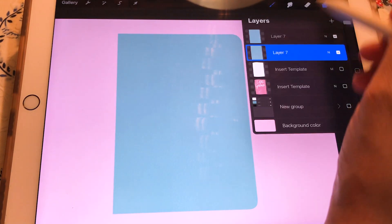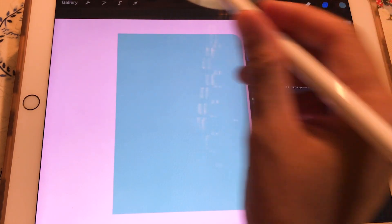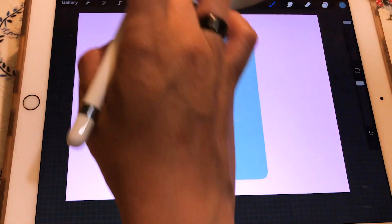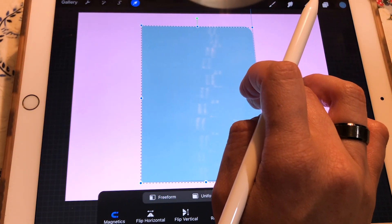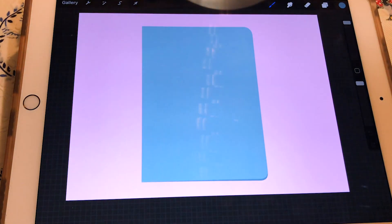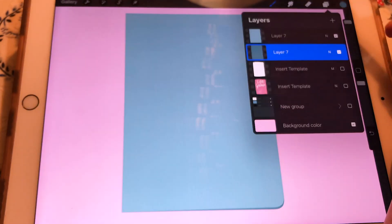For realistic accuracy, we are going to duplicate the layer, and the layer beneath we are going to fill with a darker color and let it show just a little bit. This makes it look like there are two covers — one on top and one on the back — so it doesn't look flat.